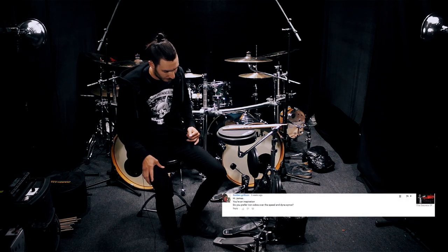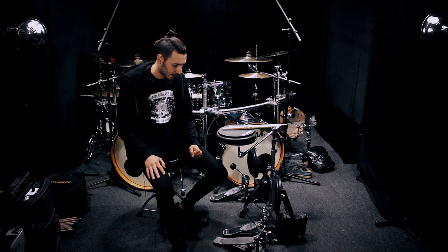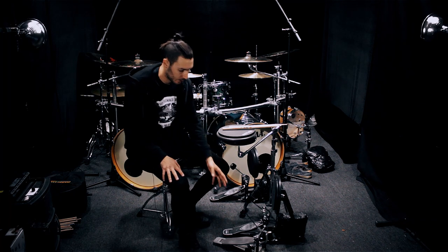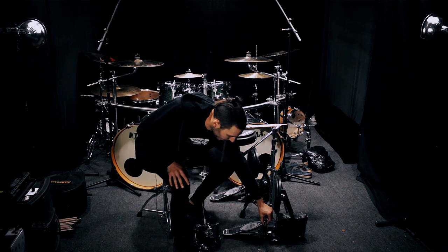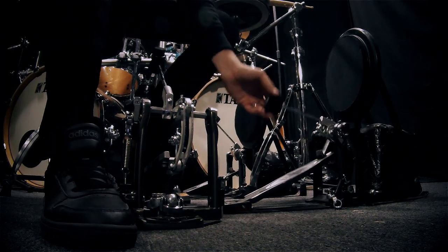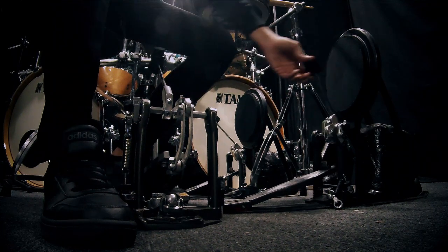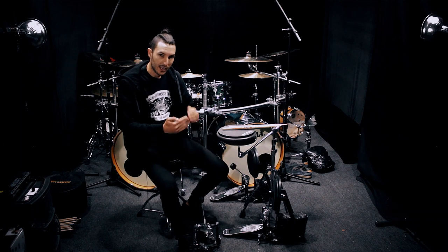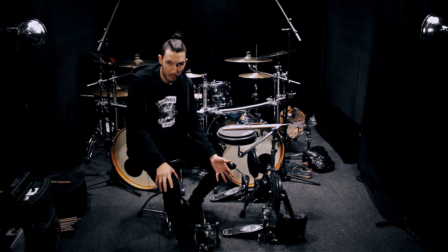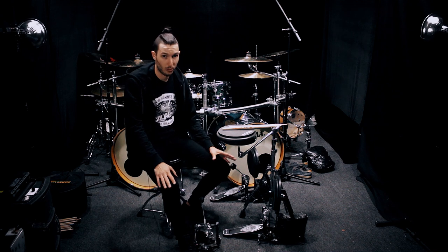Golden Grylson asks if I prefer the Iron Cobra to the DynaSync. I did a more specific video on the DynaSync and why I like it, even though I never played direct drive before. I think the Iron Cobra is a very good pedal because it's built in a very balanced way. If you put the beater at around 45 degrees, the beater goes backward; a little less than 45 degrees and it goes more towards the front. It has that perfect 45-degree balance, and that's really how the pedal is built.